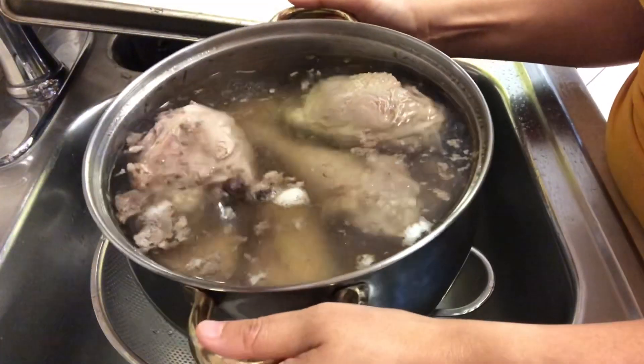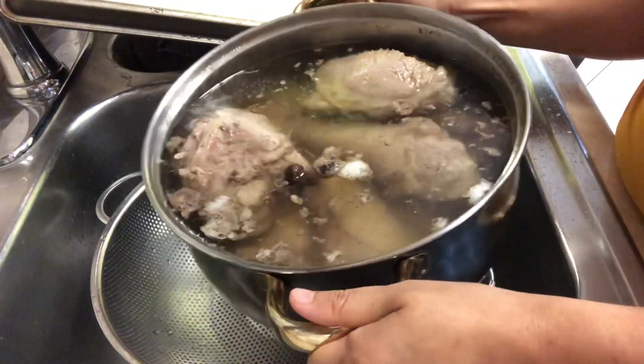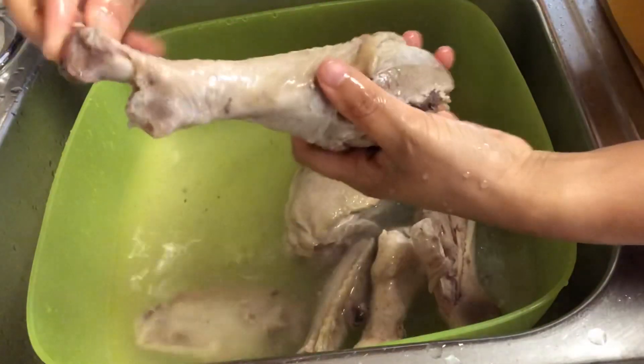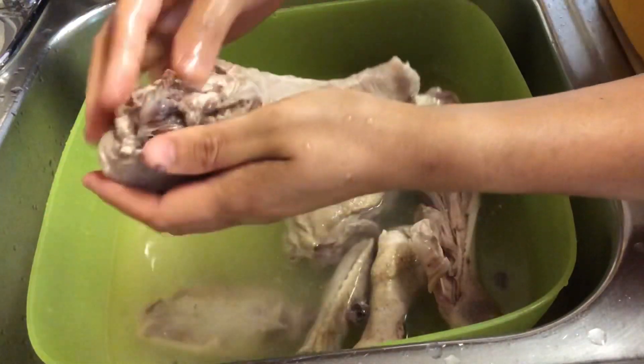All right guys, let's go ahead and drain and wash the turkey really well in cold water. You want to make sure you clean it out really well, including all the blood that's around the bone.